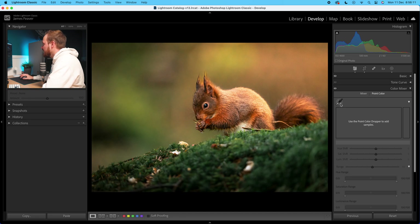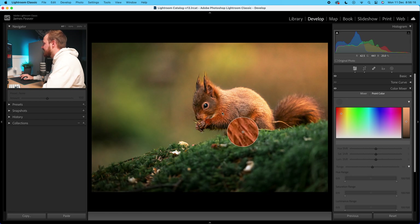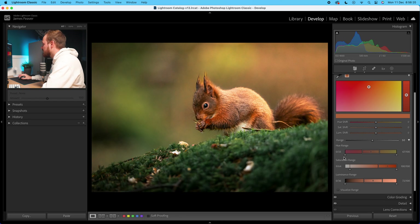First, we want to select the color we want to change, so I'm going to go to my eyedropper tool and select the red squirrel. You can see we've opened up this dropdown. I'm going to go to Visualize Range and turn that on — and you can see that I've actually selected a lot of the background too, which has a lot of yellow in it. I'm going to drop the Range down to around 20%. Then I want to remove a lot of that yellow, so I'll go to my hue range. The yellow is found on the right-hand side, so I'll bring that slider over to the left, removing a lot of that yellow from the background. I'll also open up the left slider to target a little bit more of the magenta found in the red squirrel.